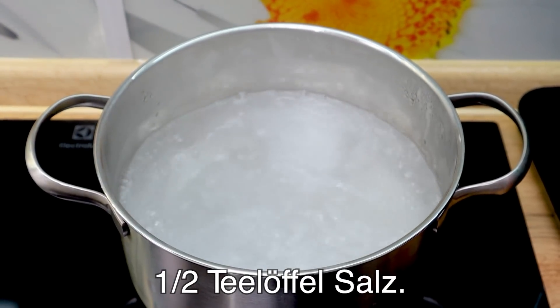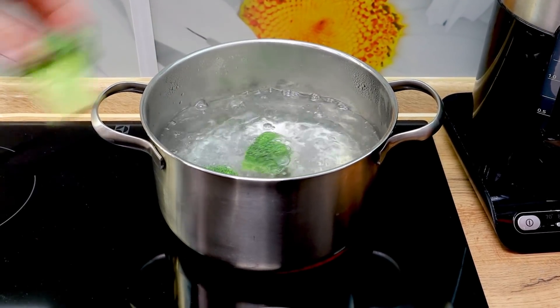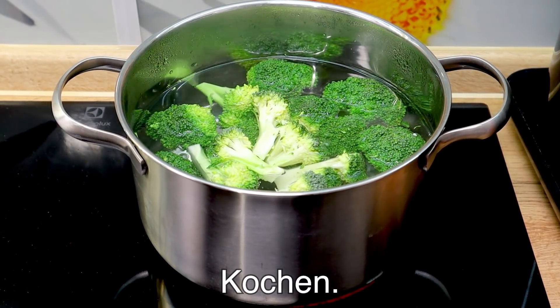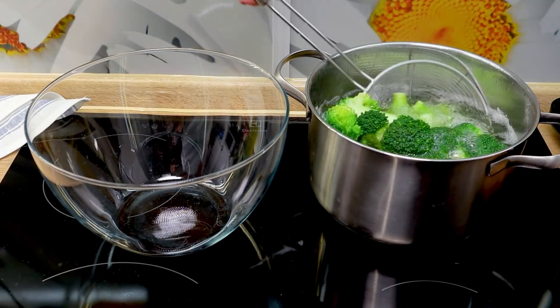So let's get some ingredients. Let's make everything you need. Let's make everything okay. Make sure you make it so delicious.